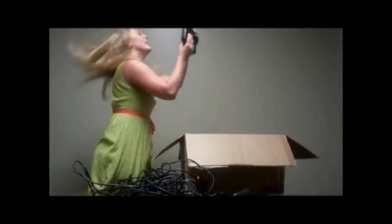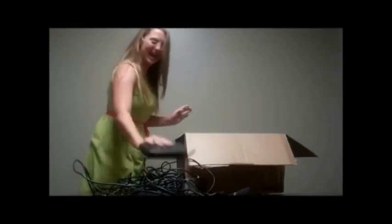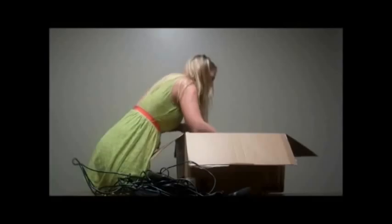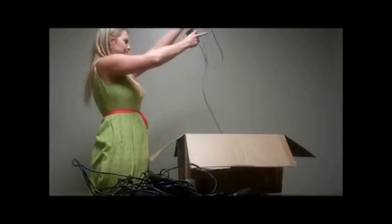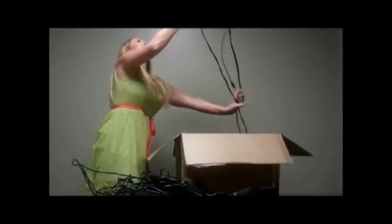Bing, bing, bing, bing — I'll have fun with that. This one — hmm, that must be really important. Oh my goodness, I didn't think I ordered a TV.